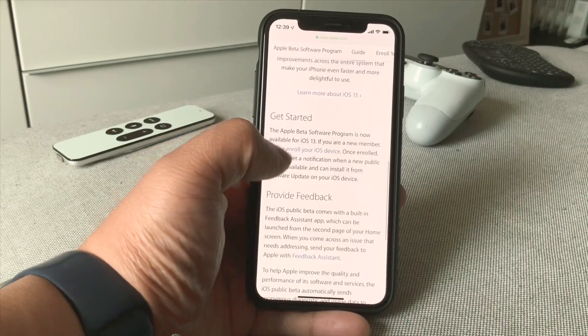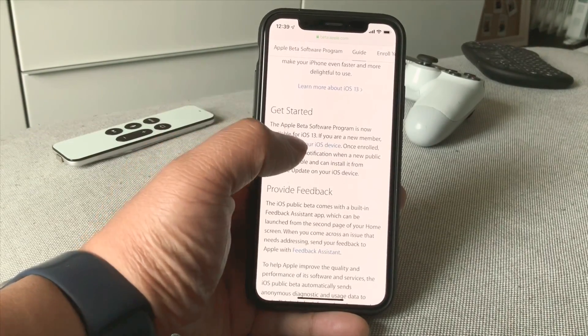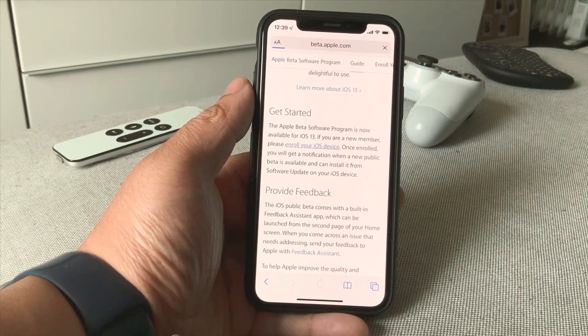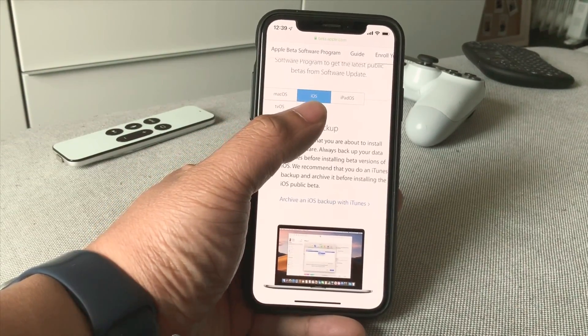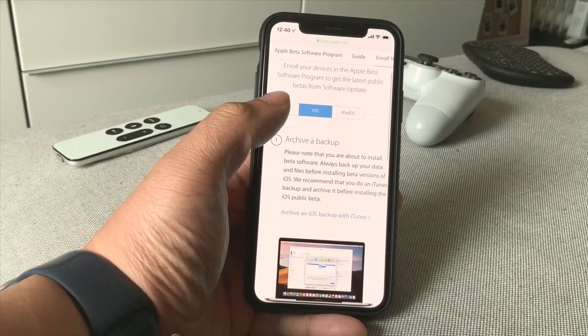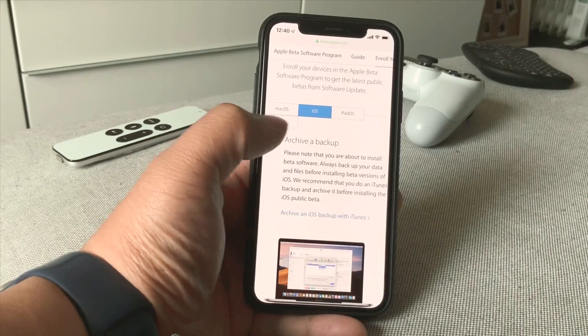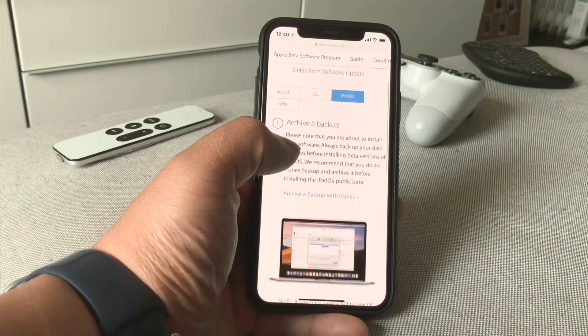Go ahead and scroll down, press 'Get Started,' and press 'Enroll Your iOS Device.' Click that again making sure you're in the right OS — if you want macOS you'd click one of those options, and the same method works for iPad as well.